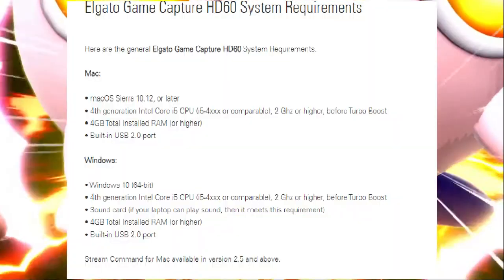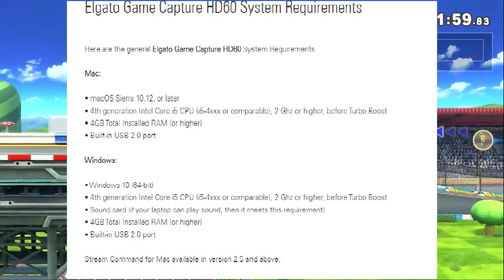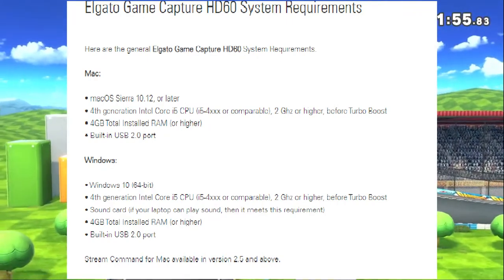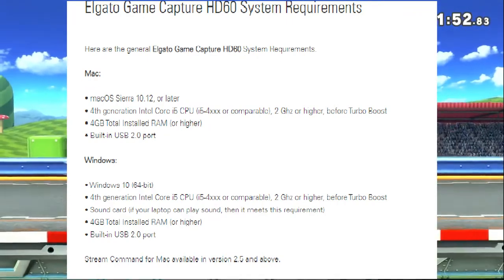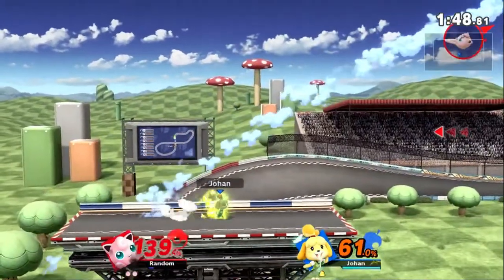Elgato recommends that the minimum specs are Windows 10 64-bit, 4th generation Intel Core i5 CPU, a sound card, 4 gigabytes total installed RAM or higher, and a built-in USB 2.0 port. Pause the video for the full specs on screen — I'll put them up.